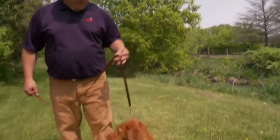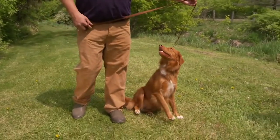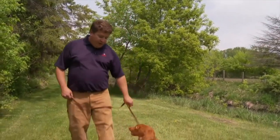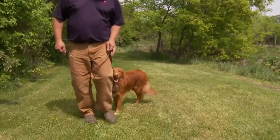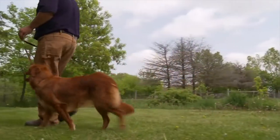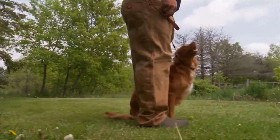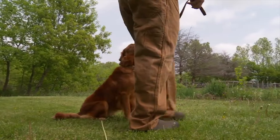Some of the biggest problems most people have with the lead is they try to steer the dog, and the dog just resists against the lead and you're not getting any type of correction in. A quick little pop of the lead gets a correction, and she's now wanting to avoid that little pop — so she's doing what we want her to do to avoid that negative stimulation.